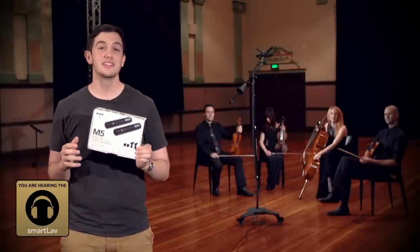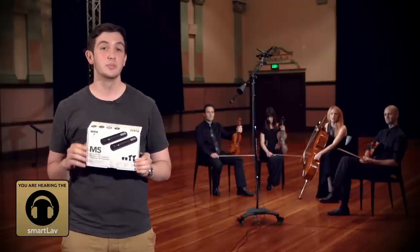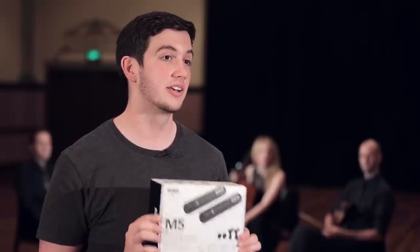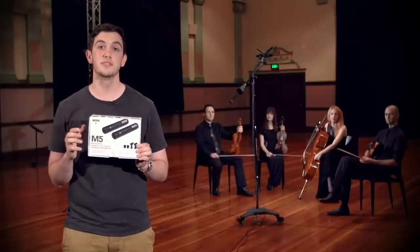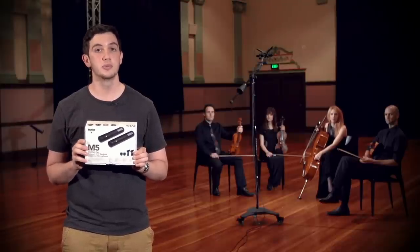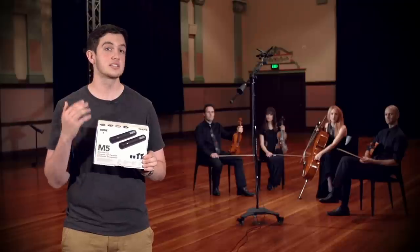Hey guys, Ron here from Rode. Today we're in Sydney at the Australian Hall recording a beautiful string quartet with the M5 match pair of half-inch cardioid condenser mics. We'll also be giving you a quick sneak preview of the new Rode stereo bar, which will be available in early 2014. So let's go and check out the setup.